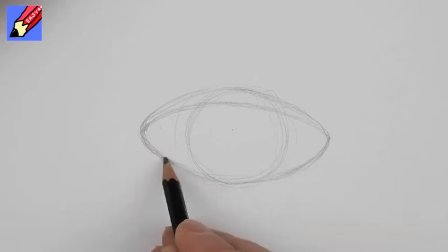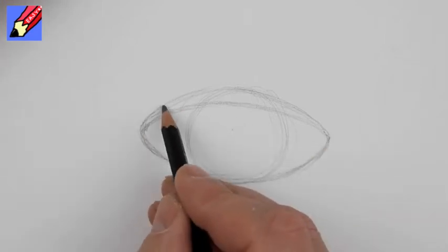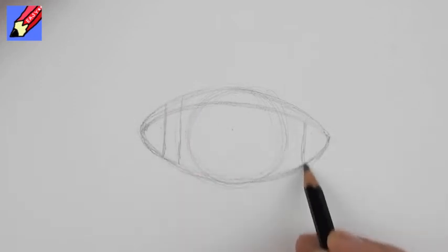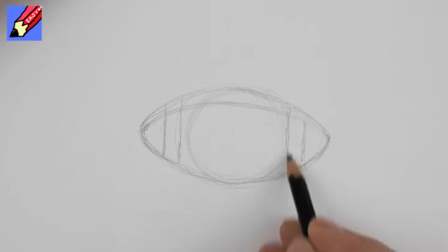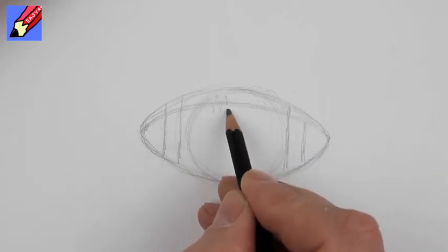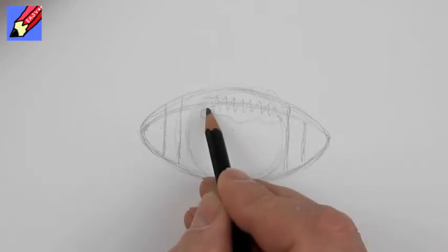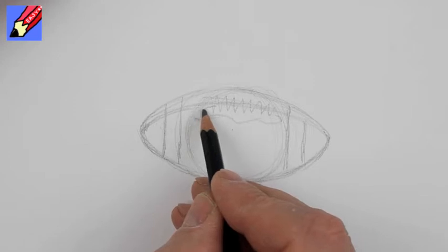The American football is just slightly more pointed. I'm going to put two stripes there and two stripes there, and then I'm going to put the stitching across there. You might get a kind of a pattern with the stitching which should be equal.